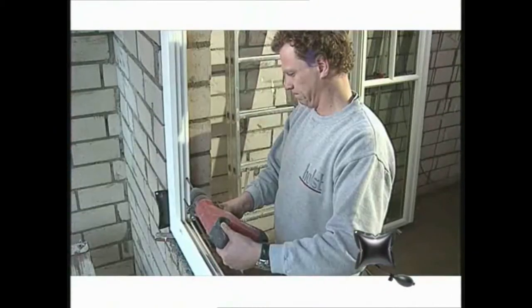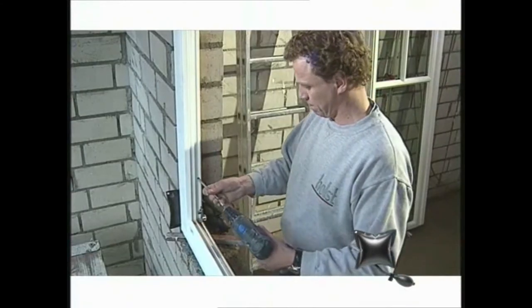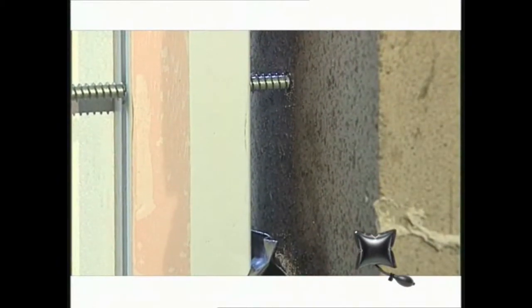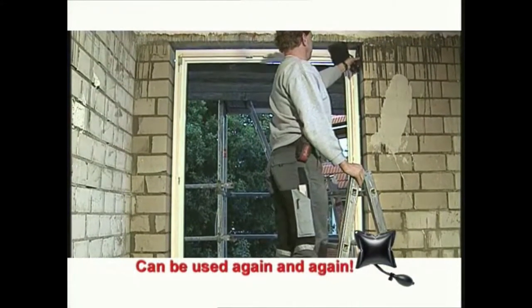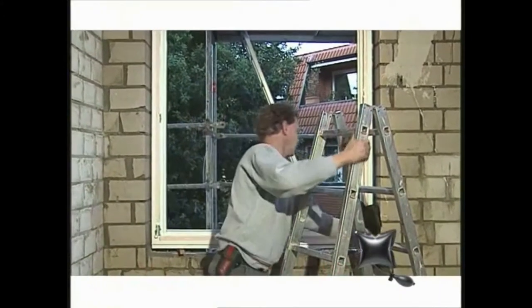The windbags hold the window steady in the required position for fitting during both drilling and fixing with screws. Once the window has been installed, simply let the air out again and remove the windbags. That's all there is to it.